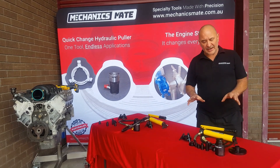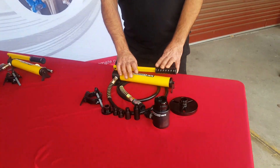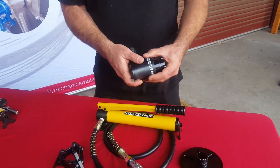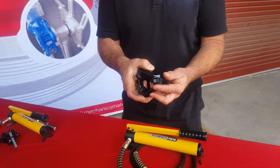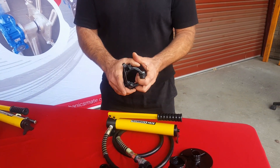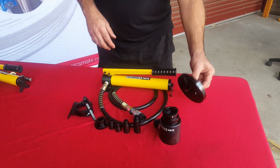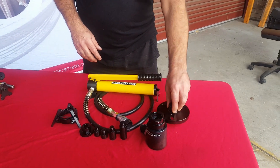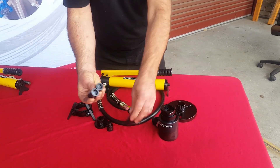So in our harmonic balancer standard set, this is what you'll find. You'll get a hand pump, you'll get a 10-tonne cylinder with through hole. You'll also get a three-jaw attachment that's got a ring on there to hold the jaws in position — it's only for positioning, it doesn't actually hold on tight. And we've just got a general slotted puller attachment.